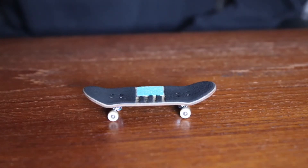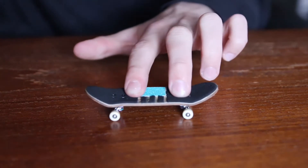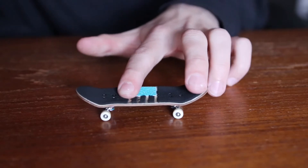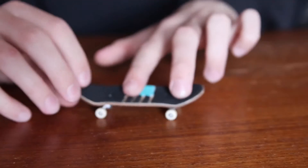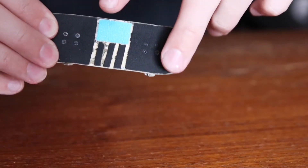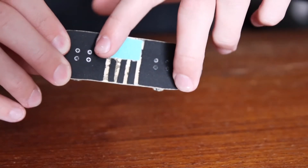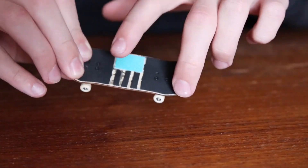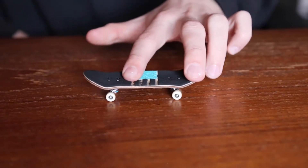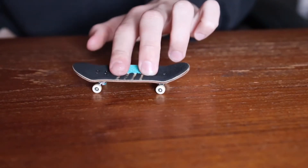Alright guys, let's get started with the tutorial. Like all other fingerboard tricks, we start with finger placement. The tray flip has a little bit different finger placement than most other tricks. Your back finger is going to be on the tail, a little bit further away than a normal ollie position, and a little bit more on the edge of the board — about right here. This allows the board to get enough scoop so that it rotates 360 degrees.